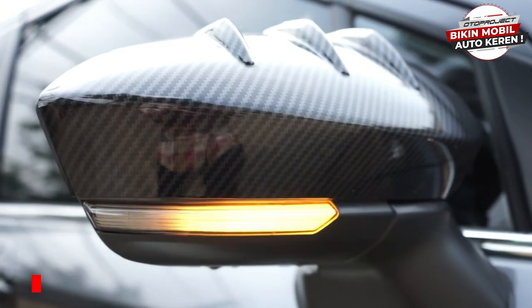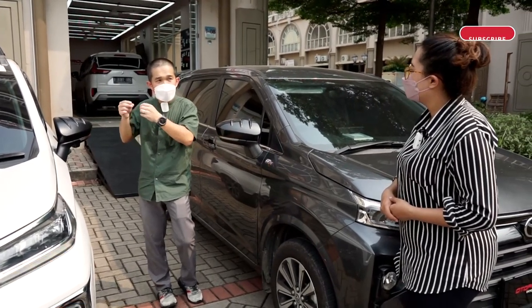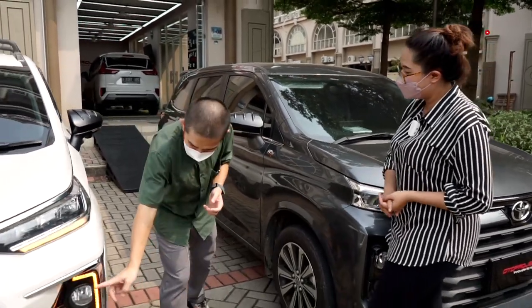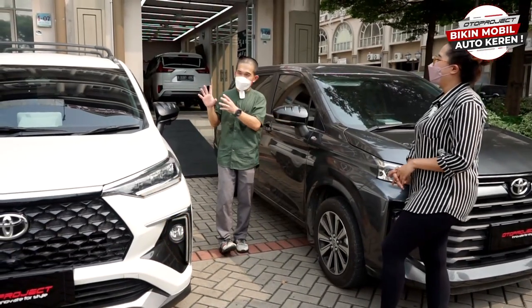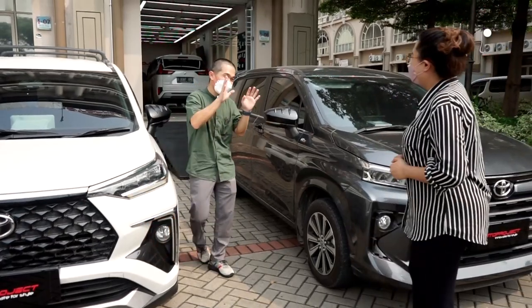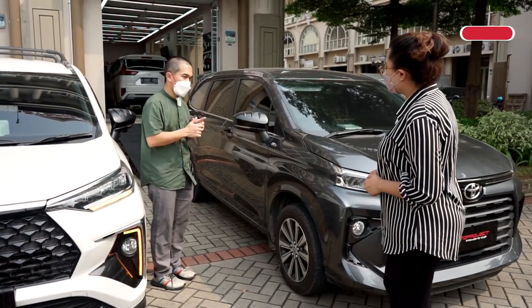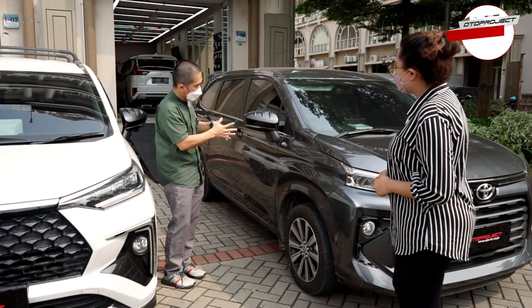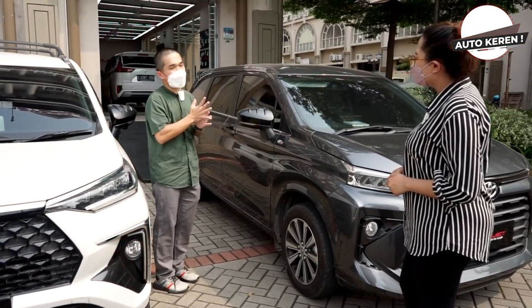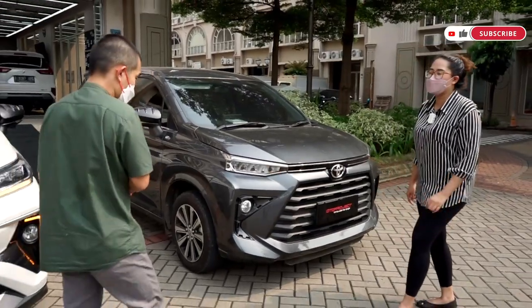Tapi ingat, ini tidak bisa dipasang di Veloz karena dudukannya berbeda — dalamnya ada dudukan baut yang tidak bisa dipasang. Veloz belum kita bikin, mungkin kita lihat dulu permintaan dari teman-teman. Tapi untuk Avanza, Xenia, Rush, Terios, Raize, dan Rocky bisa semua.